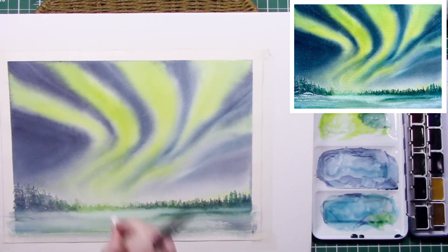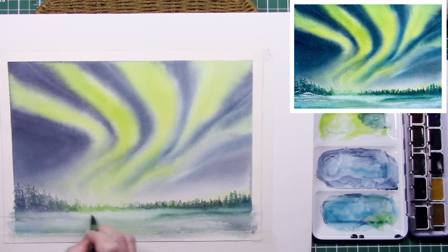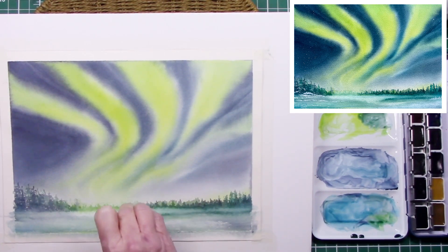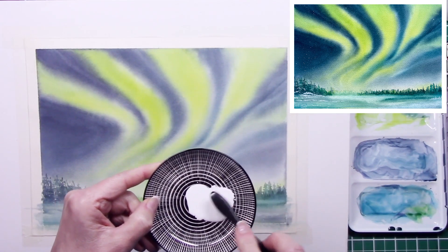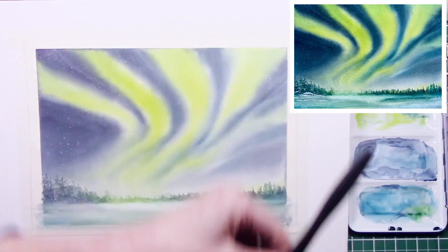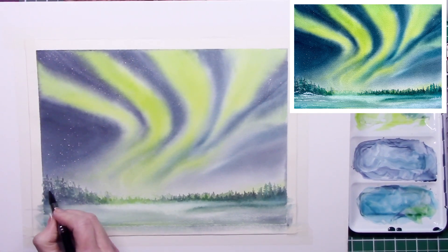Now I've gone in with a damp brush and I'm just softening out that distant edge. It has softened a little bit more, still not lifted to where I'd like it. So there's my gouache — mixed with quite a bit of water — and now just flicking it on with a toothbrush. Not too much, less is more.